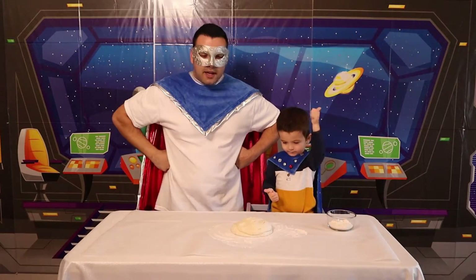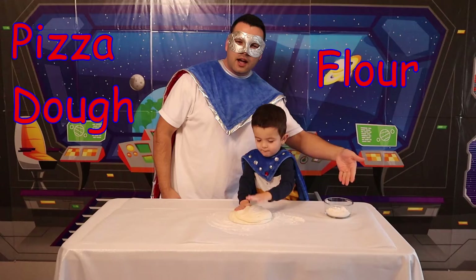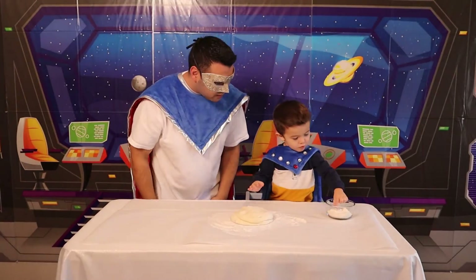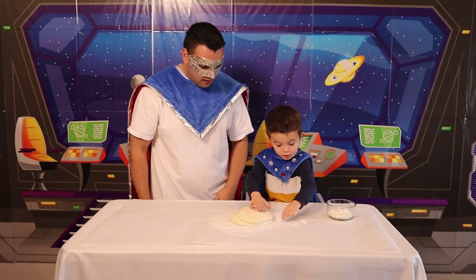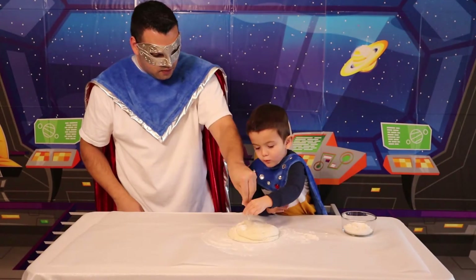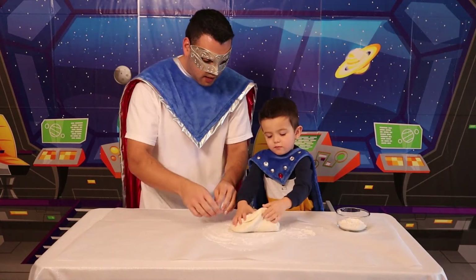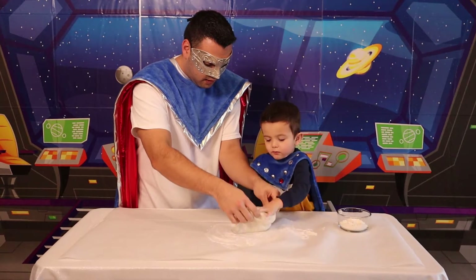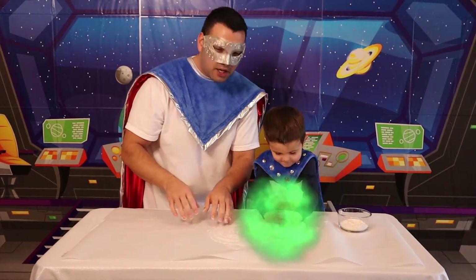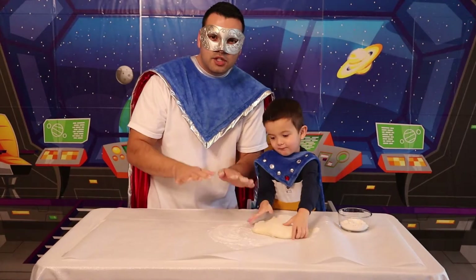Hey kids! All right! So now we have the pizza dough, and then we also have the flour! Excellent! First step, let's sprinkle a little flour on the dough, please! Oh yeah! And there's a little bit more! Look at this! All right, and then let's flip it upside down! Good job! Excellent!